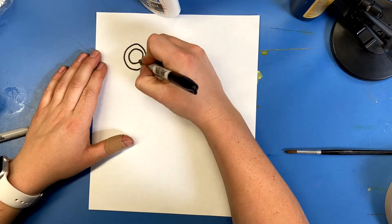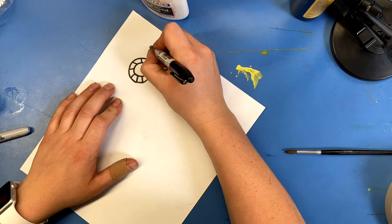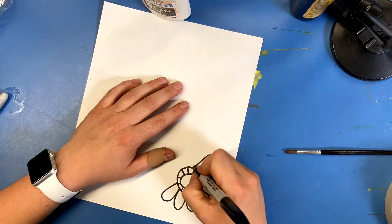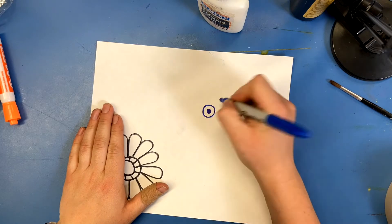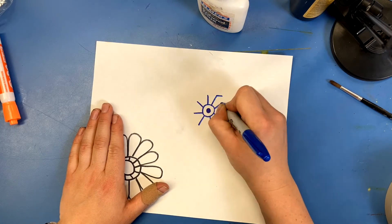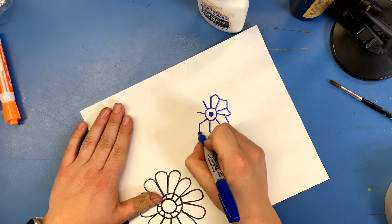We're going to start this project using a piece of white plain paper and some permanent markers in a variety of colors. We're going to be drawing lots of different types of flowers today — any type that your brain can come up with. They don't have to be like flowers we see in nature. I want you to use your imaginations and let them run wild with your flowers.